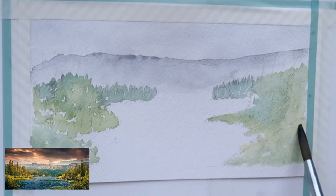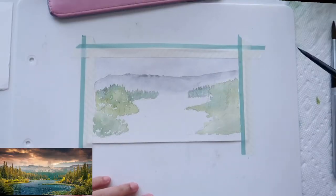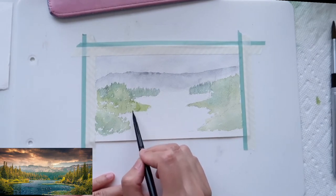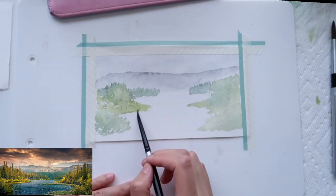We just finished the first layer — it's basically a blocking-out step to place color in each area. Now I'll go in with my small brush, the Silver Black Velvet, to add more detail. Before moving on, I have to wait for this layer to be completely dry, so feel free to relax and grab a drink. Now we're back, everything is dry. I'll quickly extend this area a little bit to give it more space.